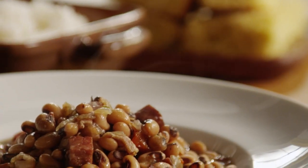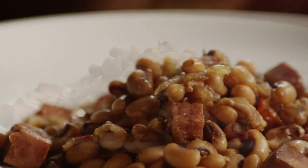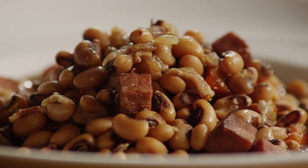One All Recipes member had this to say about the slow cooker spicy black-eyed peas: 'Great recipe for black-eyed peas, definitely five stars.'